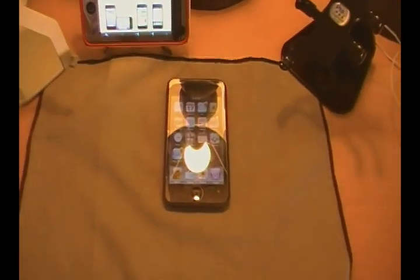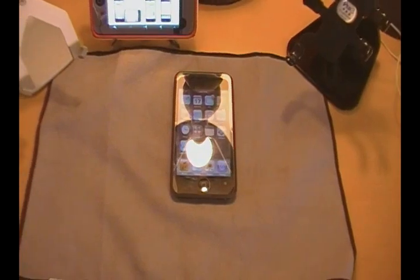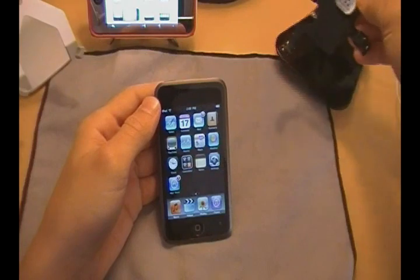Alright guys, so like I said, I'm here with you guys with the new iPhone and iPod Touch firmware, firmware version 3.0, just released today, June 17, 2009. I'm going to be demoing it for you guys. I just picked it up from the iTunes Store.